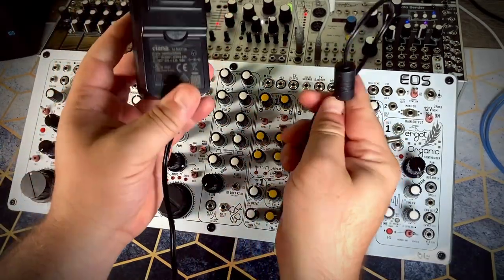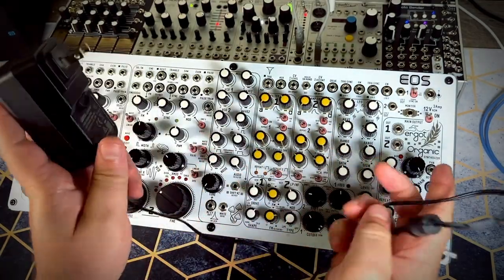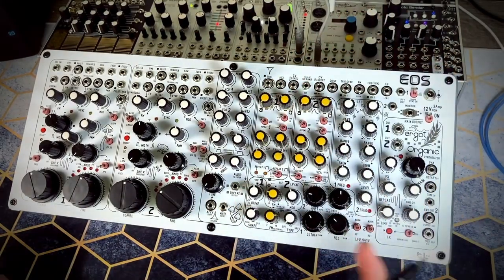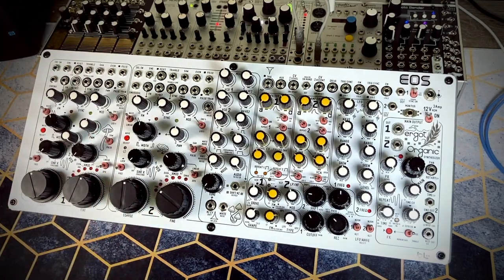It also comes with an AC adapter which has swappable plug area for easy swapping depending on what region you're in. The cable's not all that long, but you could always just get an extension or another AC adapter with the same specs.